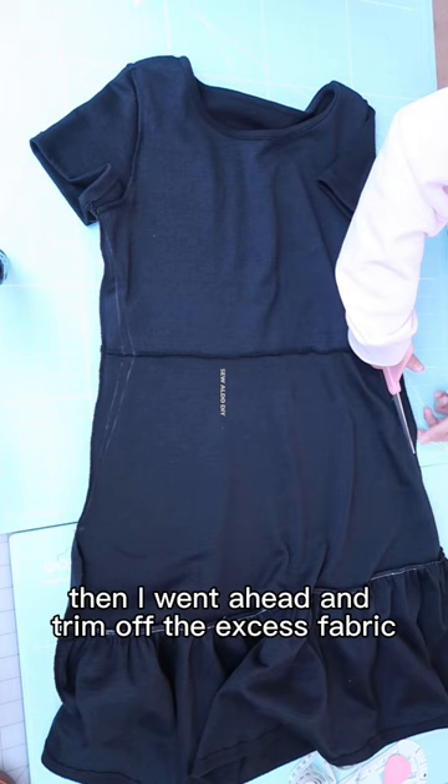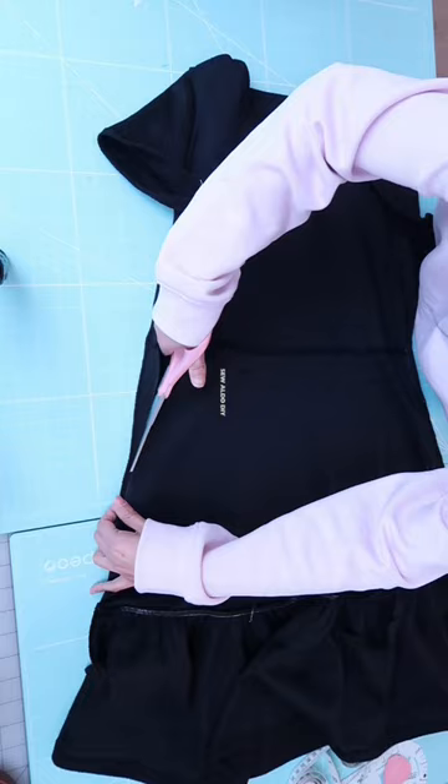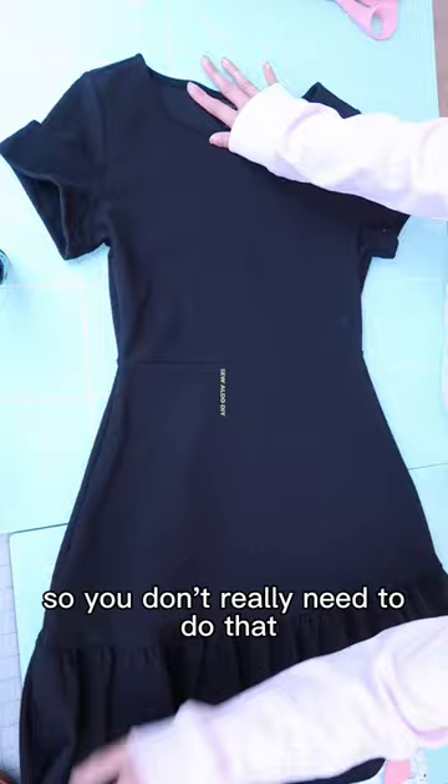Then I went ahead and trimmed off the excess fabric and I'm just going to serge the raw edge. But that is optional because this is a jersey knit, so you don't really need to do that. Then I styled it just like so — as you can see it looks so pretty.